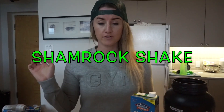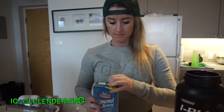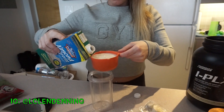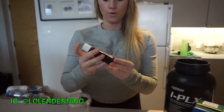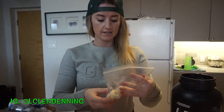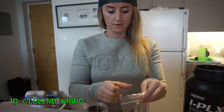First thing you're going to need is one cup of almond milk. I'm using a big boss blender to make this. I like to put my wet ingredients in first so the protein powder doesn't stick to the bottom. The next thing we're going to put in is one teaspoon of pure vanilla extract, and then I have cut up and frozen half a banana, so we'll throw those in.